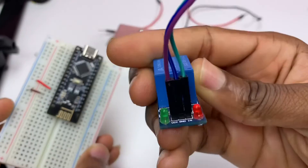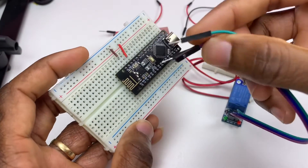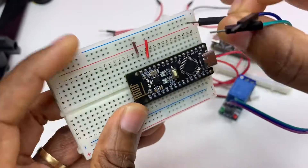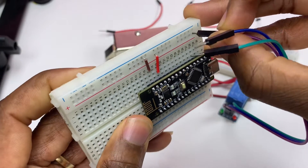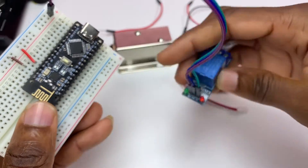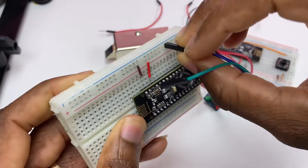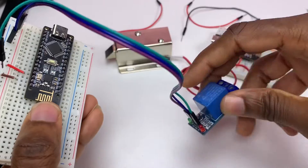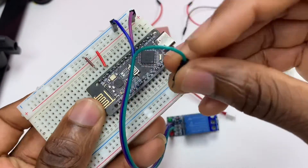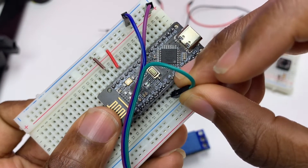VCC is the red wire, so it needs to be attached to the 5-volt pin. The middle pin is our blue wire for ground. The other pin — IN — goes to pin D3. That's the data signal input for the relay module.